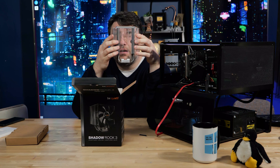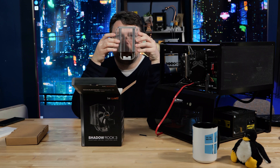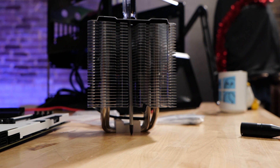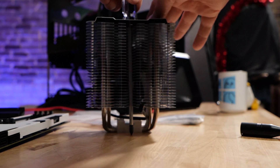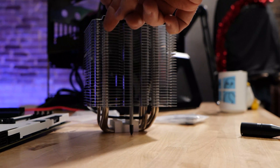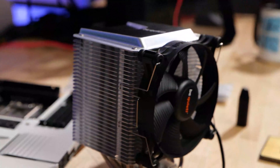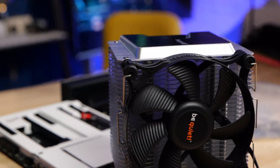The spacing on the fins is kind of a lot — you can see pretty clearly through the cooler. It also requires a super absurdly long screwdriver to go through the middle and put tension on it to press down. A regular ordinary screwdriver is not going to be long enough. Fortunately, it does come with a screwdriver so you can do that.